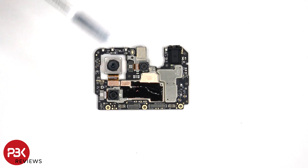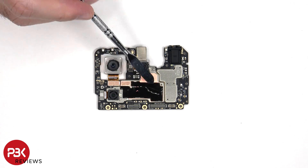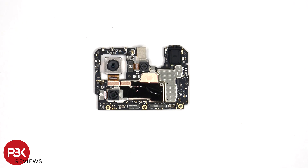As for the camera connectors, those can be disconnected by just popping them off. There's a secondary microphone on the top, the headphone jack is located here with a rubber gasket around it, and there's some copper tape and graphite film over the shield to help transfer heat.